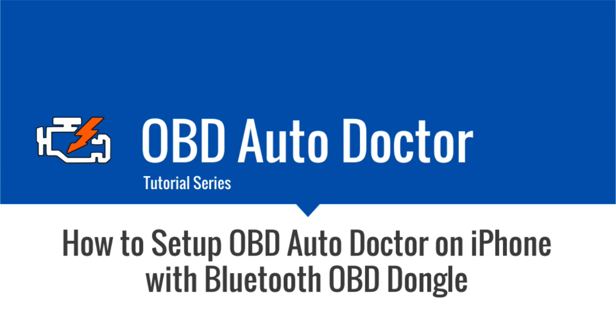In this tutorial video, I'm going to show you how to set up OBD AutoDoctor on iPhone. This video covers Bluetooth OBD dongles. After watching this video, you will be able to use the OBD AutoDoctor app to diagnose your car.